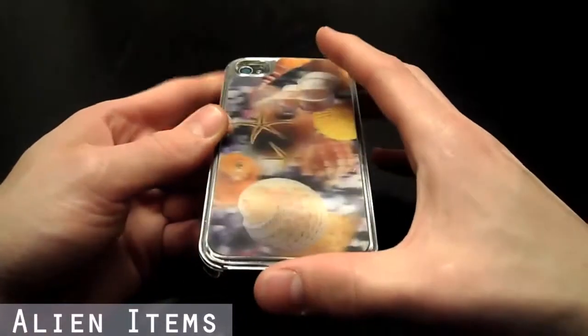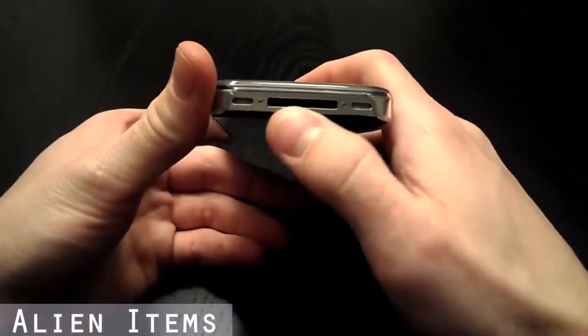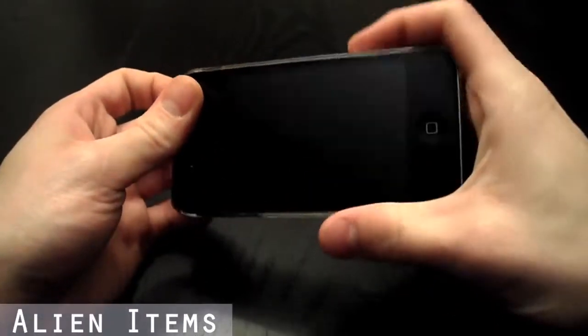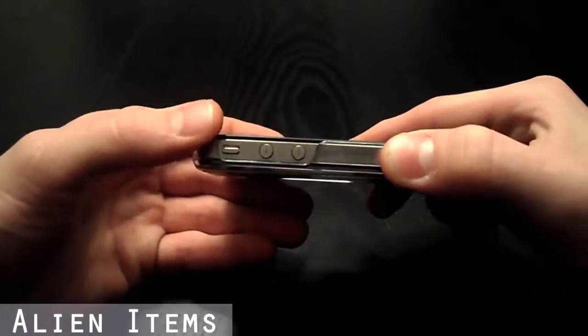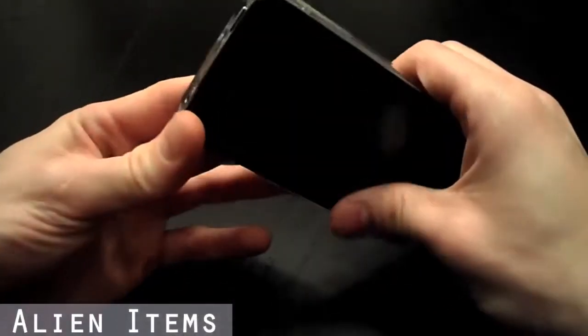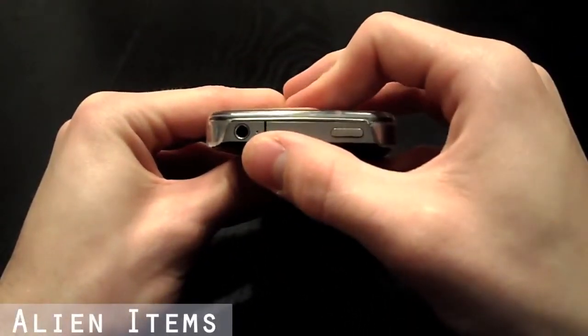As you can see, this case has all the necessary openings for the charger port, the volume rocker switch and mute toggle switch, and the hold switch and headphone jack.